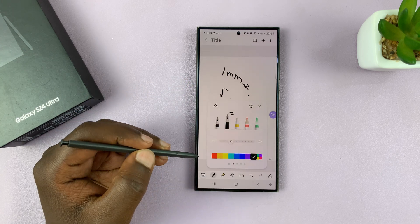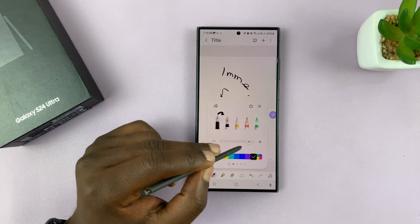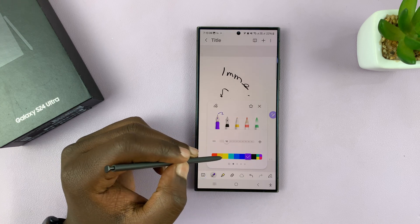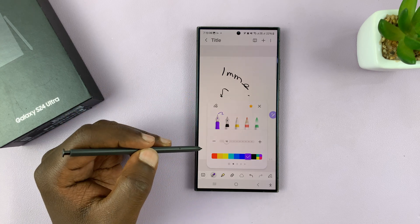Just come to the pen menu and then choose a pen. For instance, I can choose this one, choose the thickness, and even maybe change the color, and then tap on the star. And that's going to be added to my favorites.